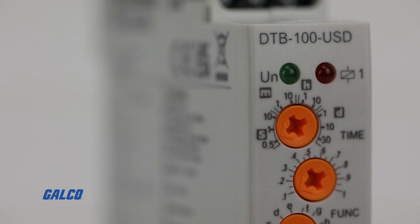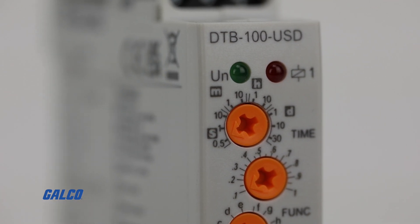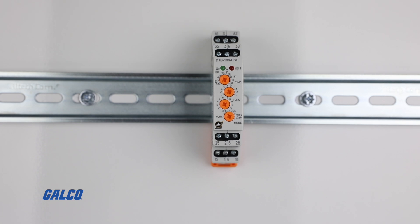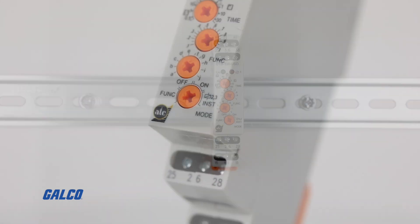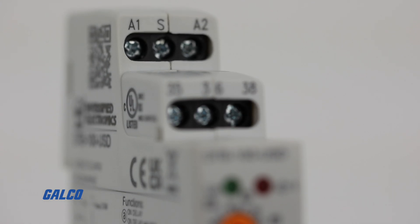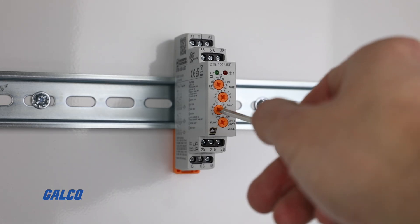Which offers 10 timing modes, timing ranges from 50 milliseconds to 30 days, convenient 17.5mm space-saving design, three full relay contacts which can be set to either instantaneous or delayed, and convenient screwdriver adjustment.